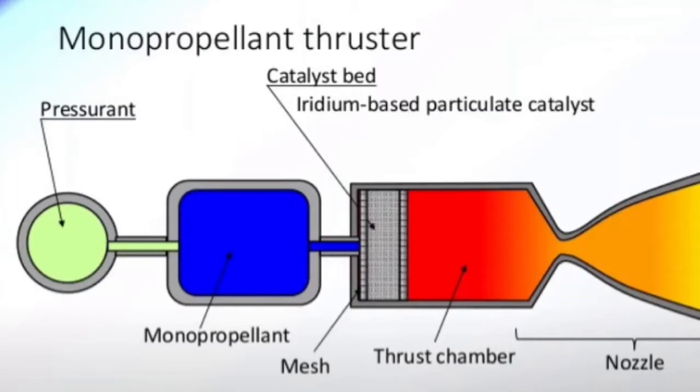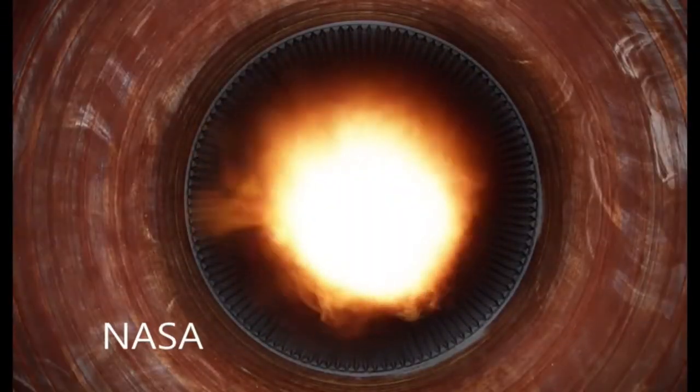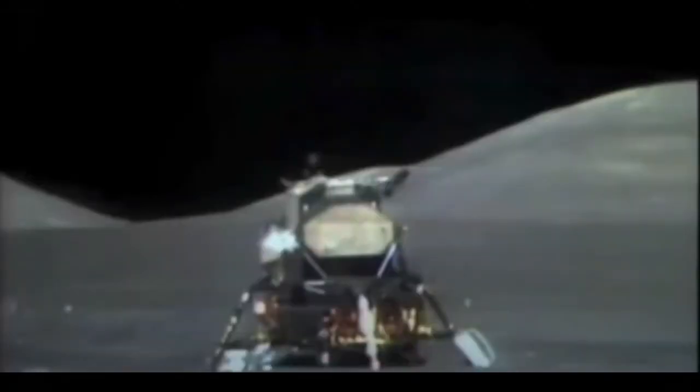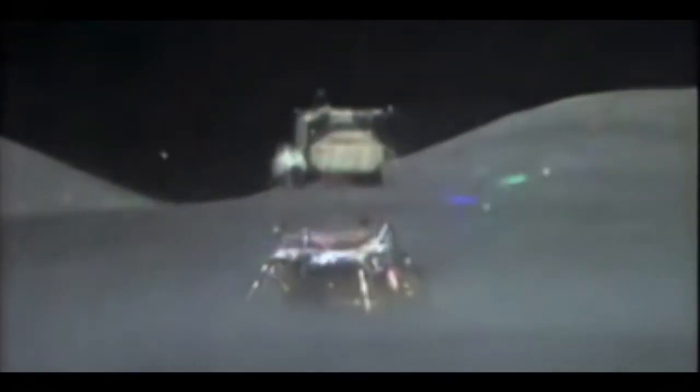The next simplest is a pressure-fed bi-propellant engine with hypergolics. These are very common, like the SpaceX Dragon capsule reaction control system. This RCS uses monomethyl hydrazine and dinitrogen tetroxide to produce thrust. They have carbon-overwrapped pressure vessels with helium gas under high pressure to keep the fuel and oxidizer tanks pressurized. When the fuel and oxidizer is mixed, it ignites spontaneously. The Apollo ascent engine was of this basic design — very dependable, few moving parts, and almost always ignites.